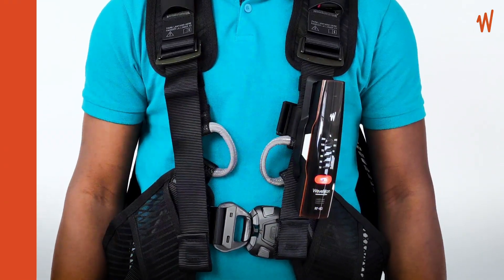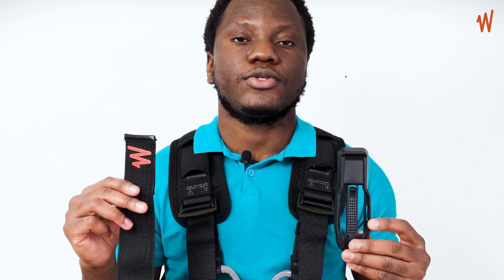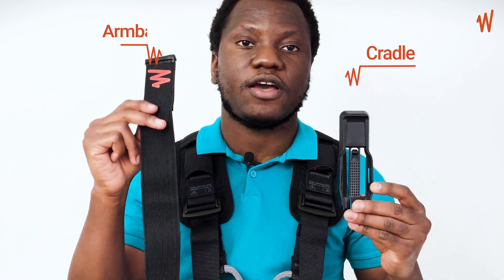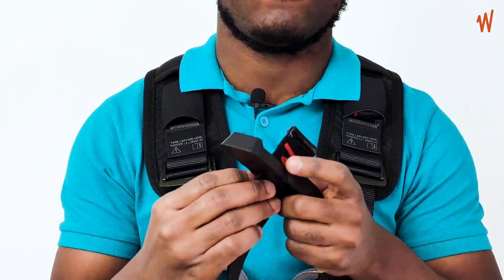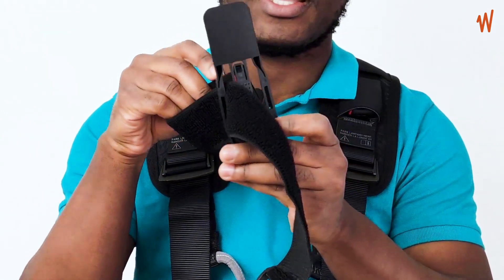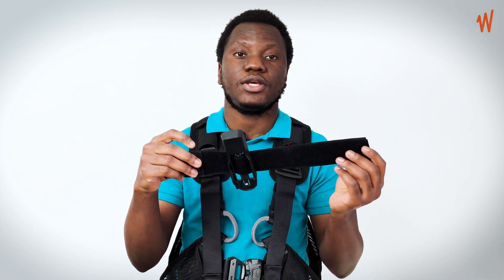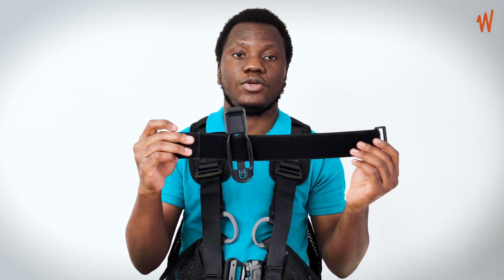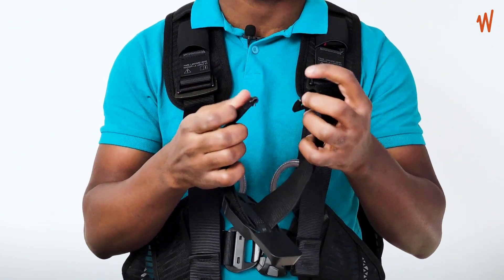To attach your Wavemon to your arm, you have the cradle and the armband. Take the armband on the side where you see the logo, put this part into the first opening and then through the second opening. Turn it to the other side where you attach it to your body.